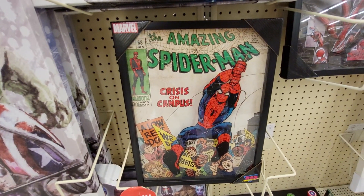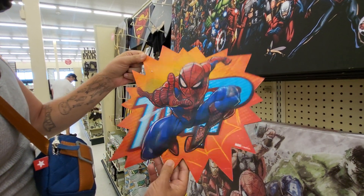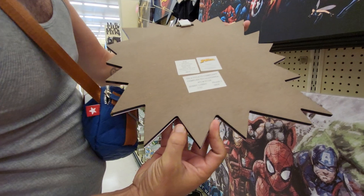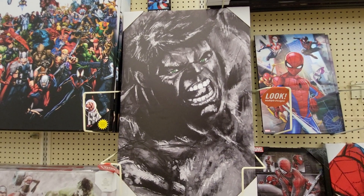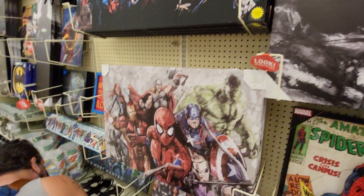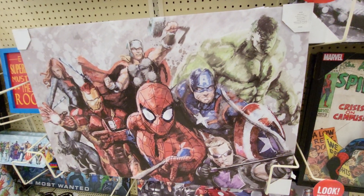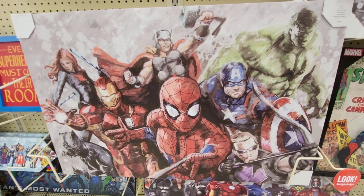That's a comic-looking one. Oh wow, yeah that's 3D — that's pretty cool. How much is that? $25.99. But we usually wait for a sale before we buy anything. Here's Hulk, and here's some Spider-Man art — a big one. This one is $39.99.